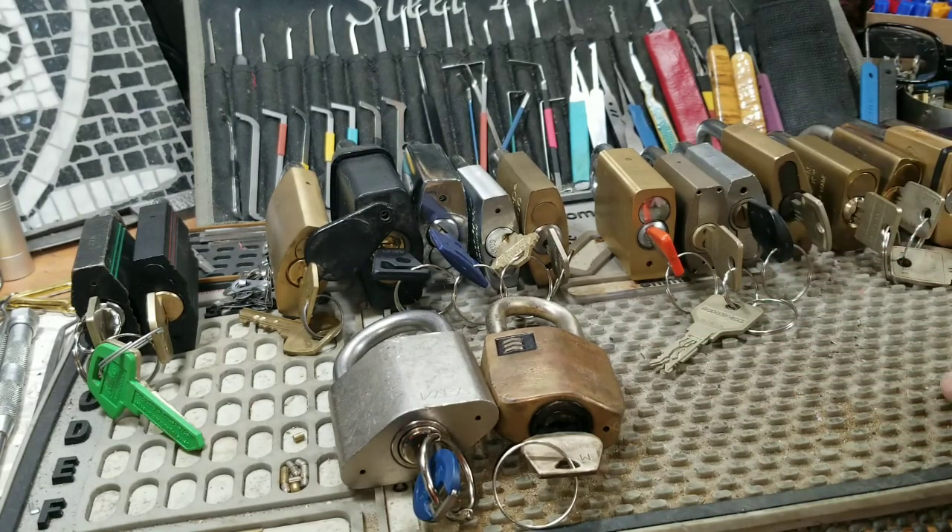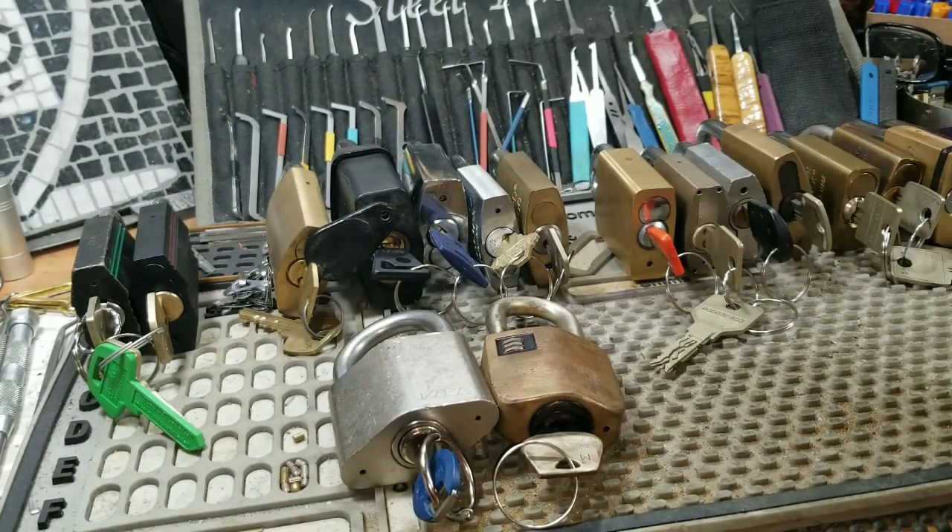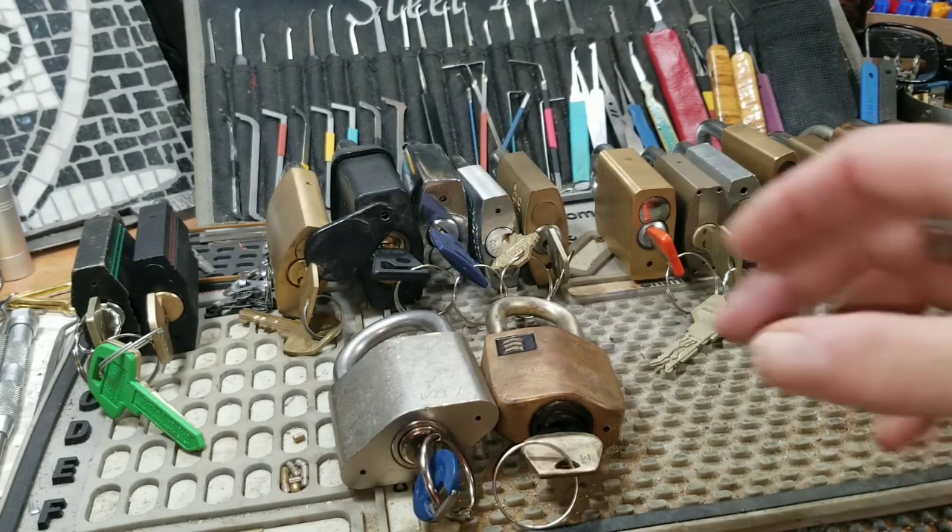Kick cylinders are the most versatile of the cores, at least here in the States. They can be used in a majority of different padlocks, deadbolts, mortise locks, and even some rim cylinders — they can be instituted into any of those formats. That's one of the cool things about a kick cylinder.